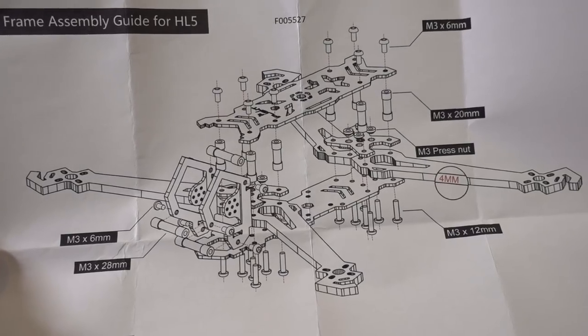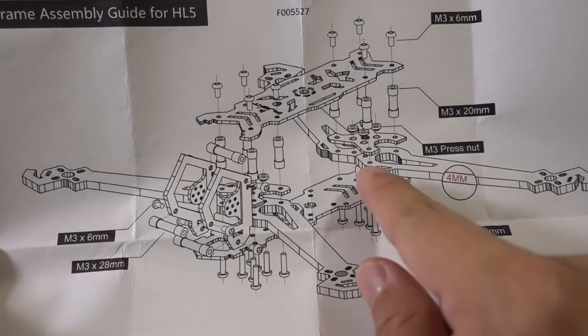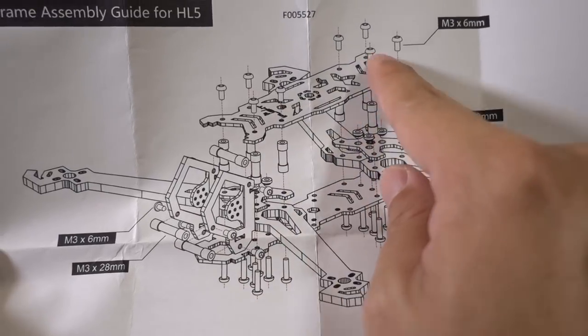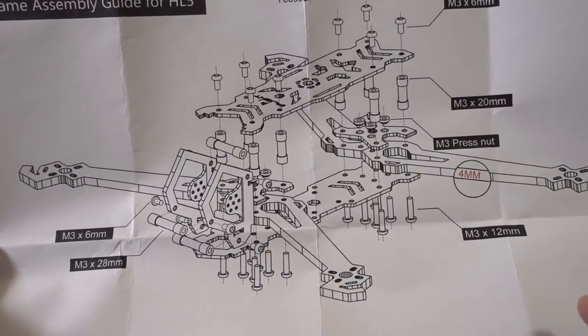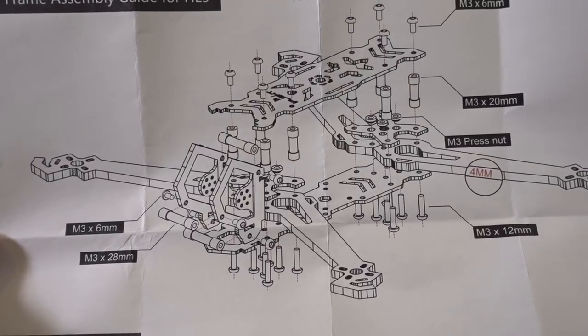They include an exploded diagram of what the drone should look like fully assembled, showing the bottom plate screws, nuts, standoffs, and labeled screw lengths, so it should be pretty easy to put together. I'm going to assemble both the 5-inch and 7-inch versions and then take a look at both of them.